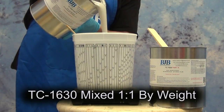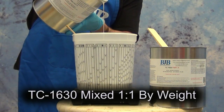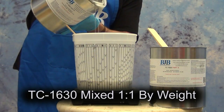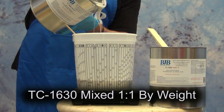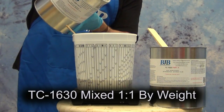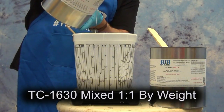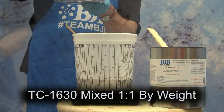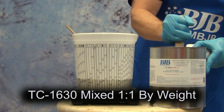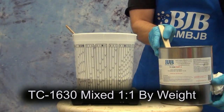The TC-1630 is mixed one to one by weight, not by volume — and that's a really important distinction. We have some products mixed one to one by volume, some by weight, and some that can be mixed either way. In this case, because of the filler in the 1630, you need to make sure you pre-mix both the A and B components, and once you mix them together, mix very well again so that the fillers disperse evenly and you get a much better quality product.